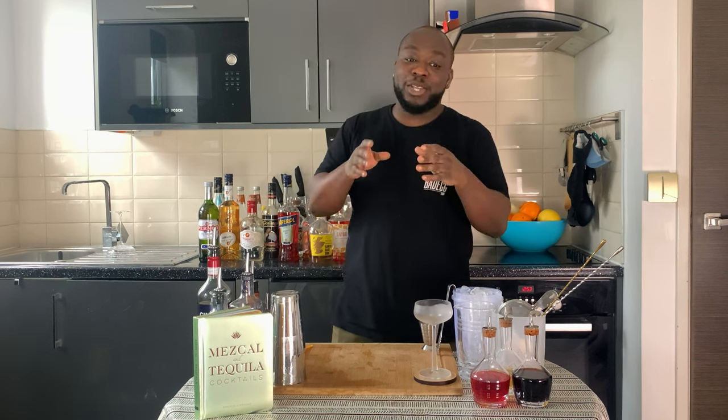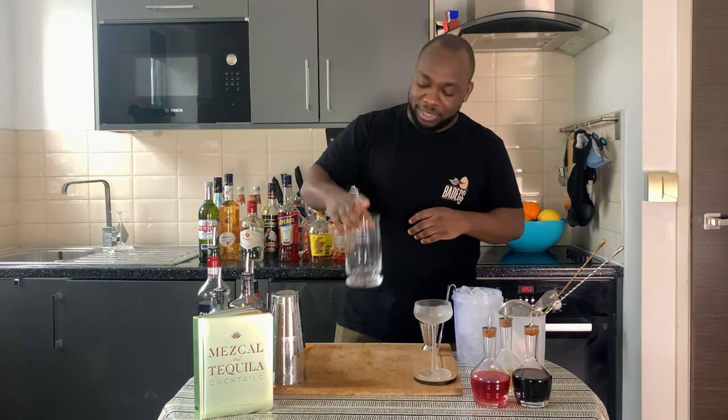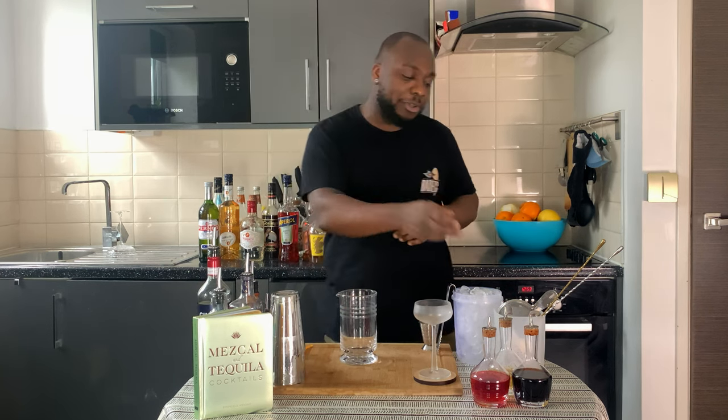Hello guys, welcome to my home bar. My name is Lele and today we're going to make an Ampersand cocktail — a very easy drink to make. Let's make one together. It's a stirred drink, so we've got a New York mixing glass and we're going to start with one dash of orange bitters.